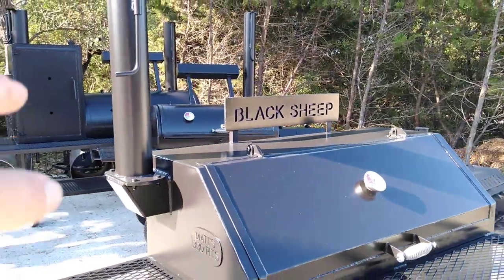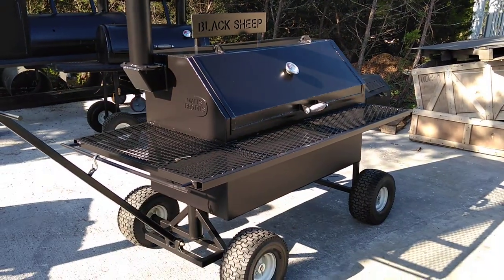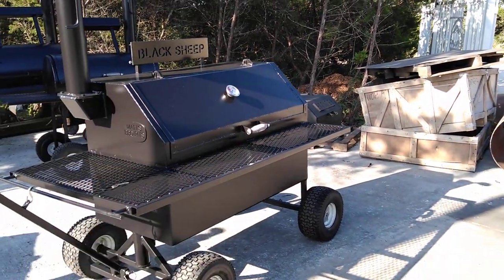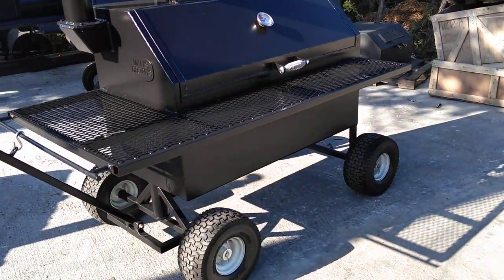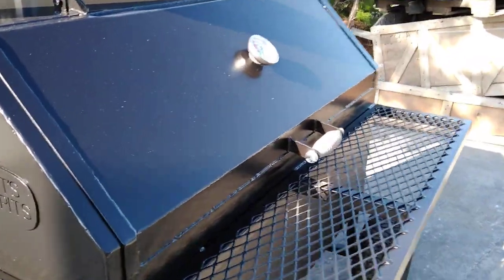We've got a removable stack on it. In case you want to get a cover for your pit, you'd be able to take the stack off and then throw the cover over it. That works out pretty nicely — that way you don't have it on some sharp point or whatever.